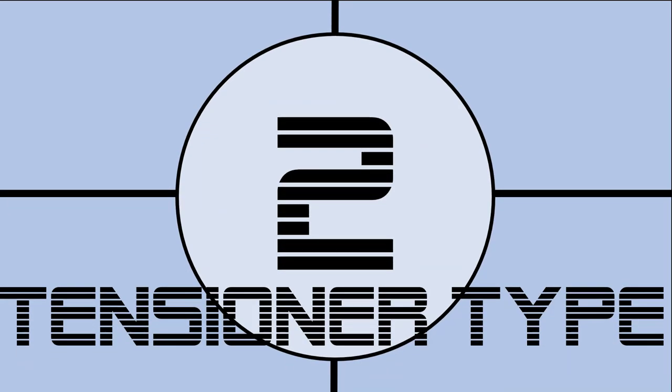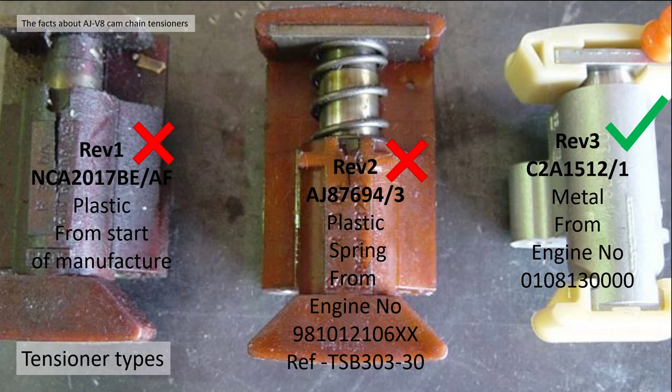Fact two: tensioner types. The secondary tensioner has had three iterations. Rev 1, part number NAC2017BE for the left-hand bank and AF for the right-hand, was fully plastic, almost from the start of manufacture. The Rev 2 tensioner was the development of that with a spring - part number AJ87694-3, from engine number 9801-1216-00, referenced in TSP303-30. That was Jaguar's first attempt at fixing the rattle at startup. Not successful.